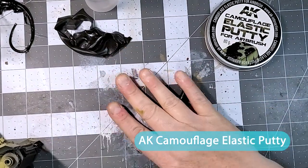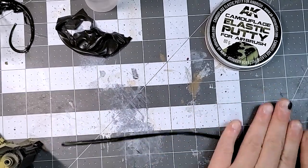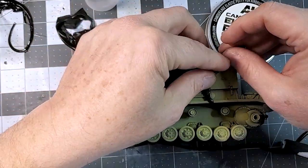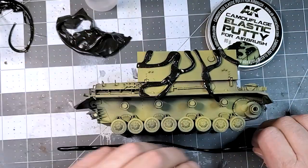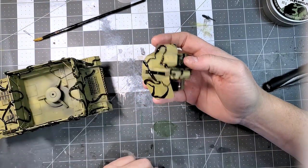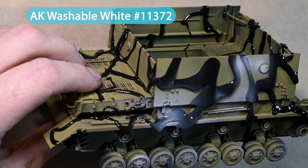This next part is kind of a new trick for me — a lazy way to do camouflage. It's a camouflage plastic putty from AK. I've been using it a lot lately instead of doing freehand with the airbrush. This makes it super easy if you're not comfortable with an airbrush, and the results are really nice.